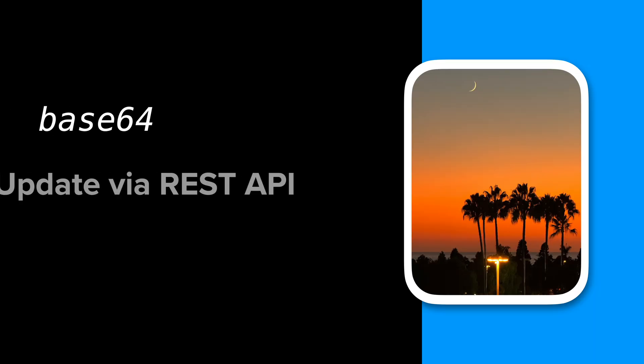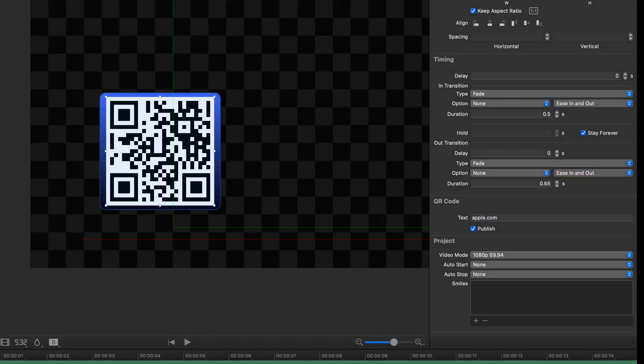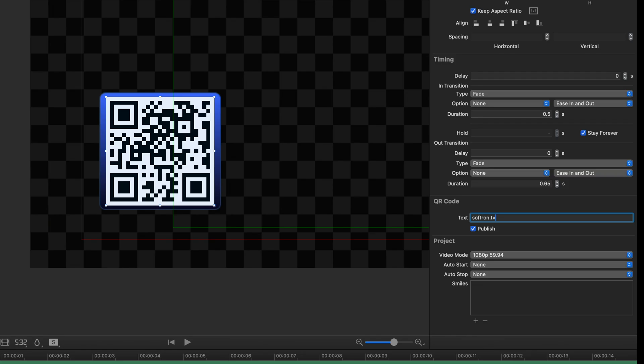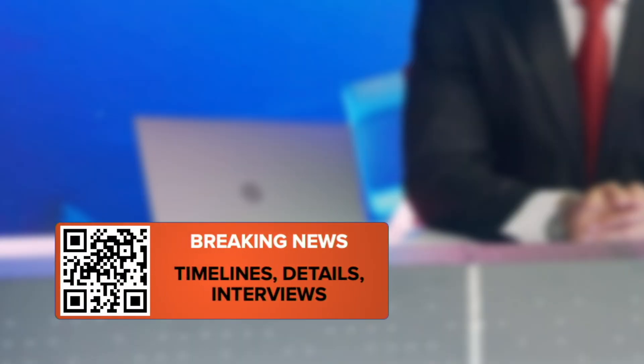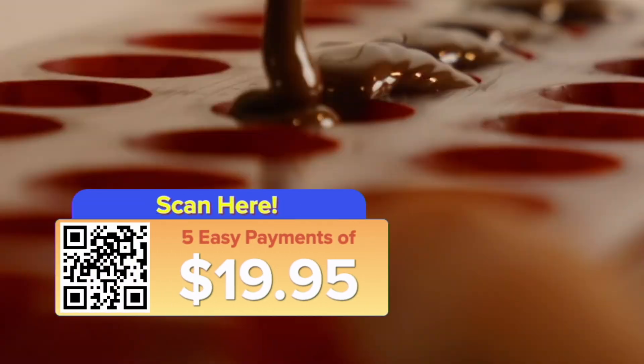In On-The-Air CG you're now able to supply a base64 image, so via the REST API you can send your base64 image in and populate it in On-The-Air CG. An interesting story: someone asked if we could accept base64 images because they wanted QR codes, and so we said why not just add QR codes as a separate feature. With QR codes, you simply add the text of the link and it's going to generate the QR code for you — great for users who want to show a link to a story or a product they're presenting.